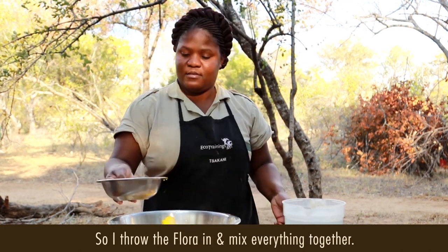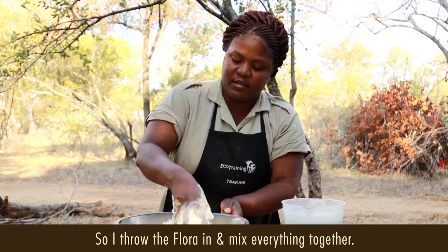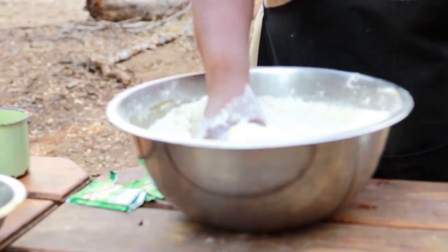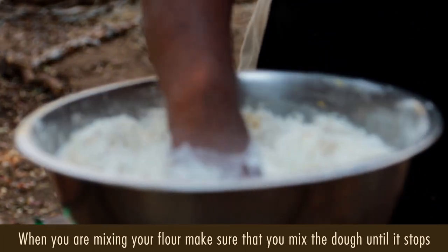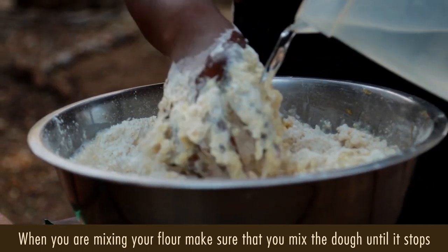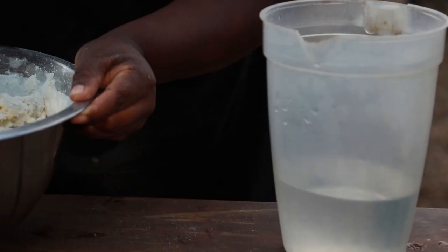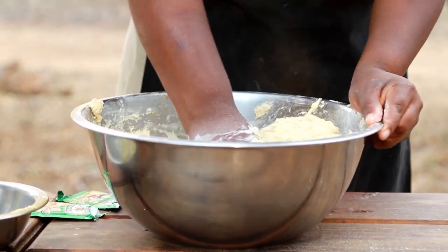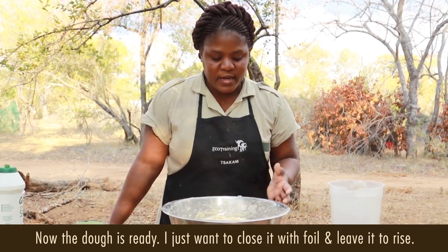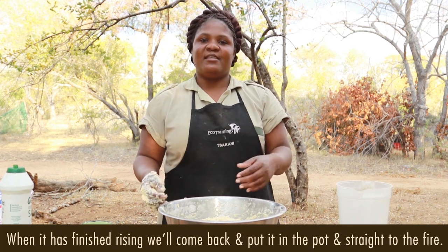So I put my flora there, then I mix everything together. When you are mixing your flour, make sure that you mix your dough until it never sticks to your hands. Now my dough is ready. I just want to close it with a foil and leave it to rise, then we come back.